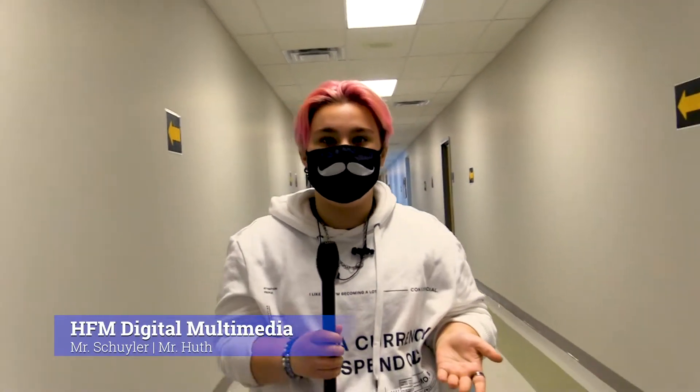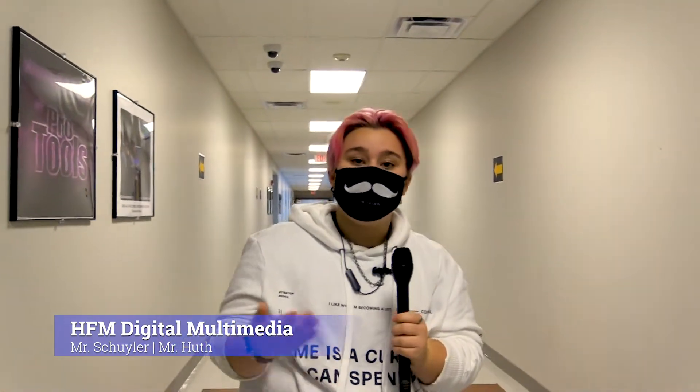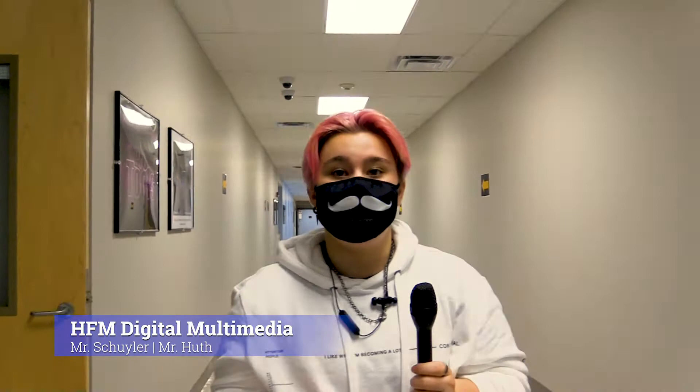Thank you for coming to Digital Multimedia. I hope you had a great time. I hope you come and join us, and I hope this gave a good insight on what Digital Multimedia is always going to be about.